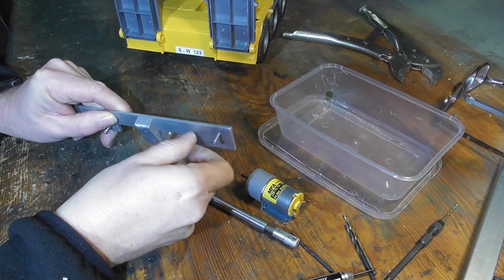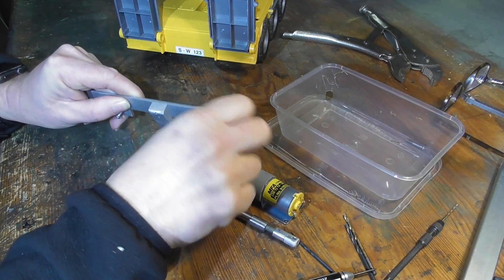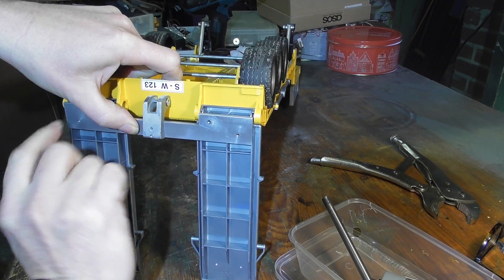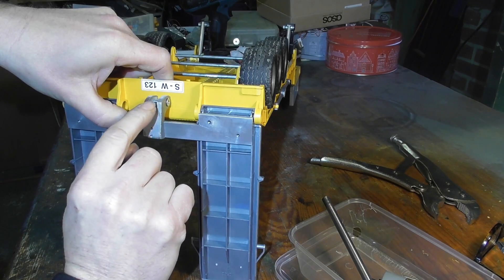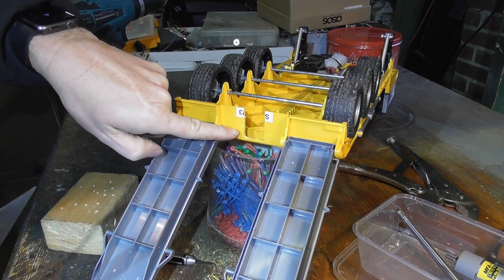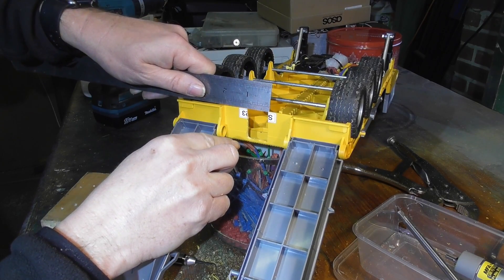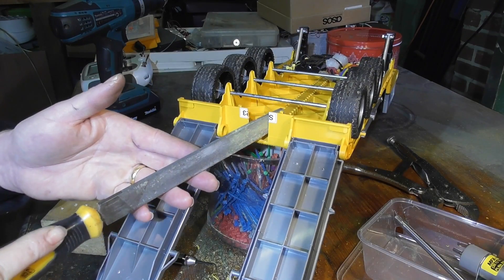First thing we need to do is take out these screws from the pre-threaded holes. This food container is quite a useful place to keep everything. This metal plate is exactly the same width as the outside of the ramp, so you can see where it's going to line up and we're going to need to cut out an area here for this to move up and down. I cut a slot in the back - I probably needn't have gone beyond this horizontal part of the molding. It's about an inch inside each of these moldings and the width of it is just under an inch. To cut it I use the hacksaw blade and then just clean it up slightly with a file.